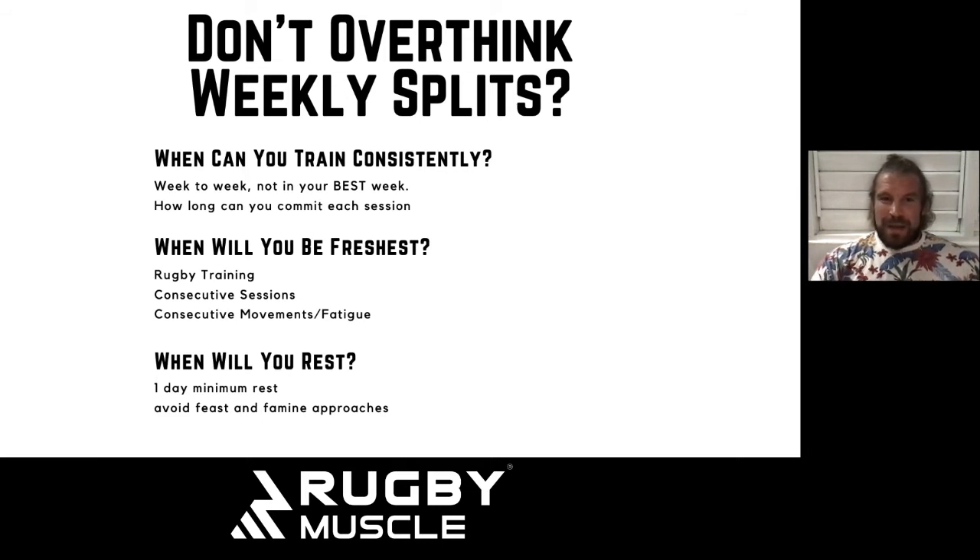Another thing I get asked about a lot is weekly splits — should I train chest Monday, legs Wednesday? The reality is this is something discussed so often it is just mental masturbation. There is no special split that is going to be perfect for you. I'm a big advocate of the high-low split, which I'll point you to a separate video on. You've got to break it down and individualize splits to you, because so often I see people just add a training day and think that's what's going to cause their growth — it's not.